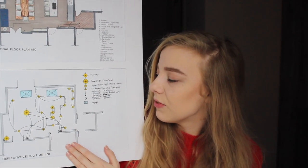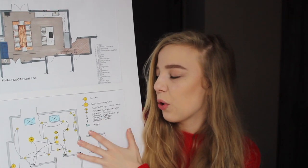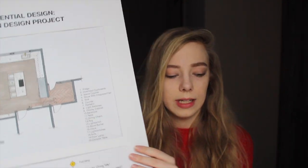This here is a reflective ceiling plan, so it shows all the lights. The yellow marks are artificial light and the blue things are skylights — natural light coming in. This just shows what you can see on the ceiling. We also need to do legends on the side, and this was also at a scale of 1:250.